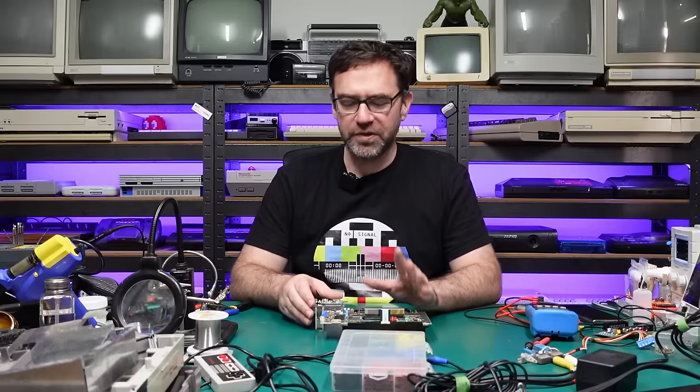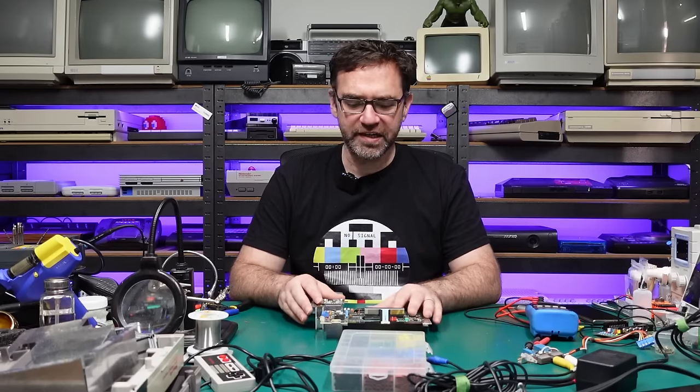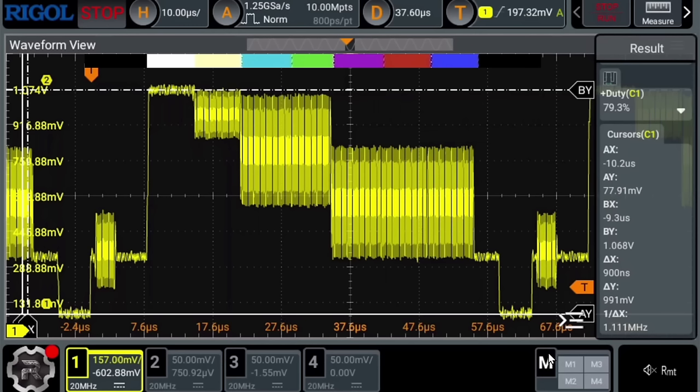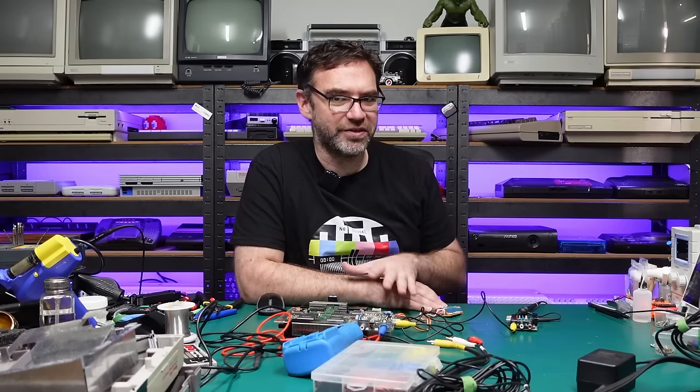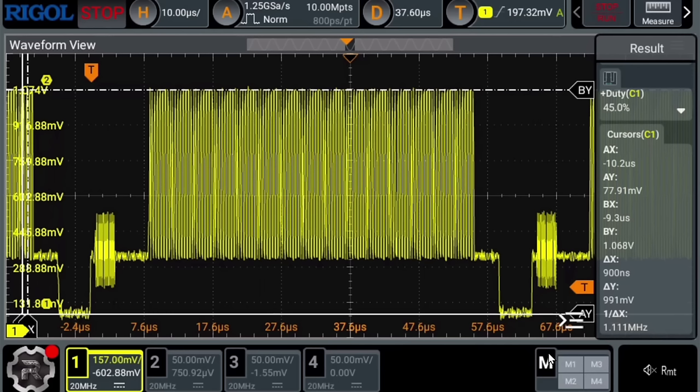At this point we're about halfway there — we should now have a video signal that's around one volt peak to peak. Let's give this a quick test. With the color bars at full brightness we're now seeing a total voltage of 991 millivolts according to the delta Y figure. The AY figure shows a 77.91 millivolt DC offset — that's close enough to zero volts and much better than the 700 millivolts we had with the stock configuration. It also looks like that overshoot has disappeared. There might be a slight improvement on the vertical lines, and on the oscilloscope things are looking a lot better.